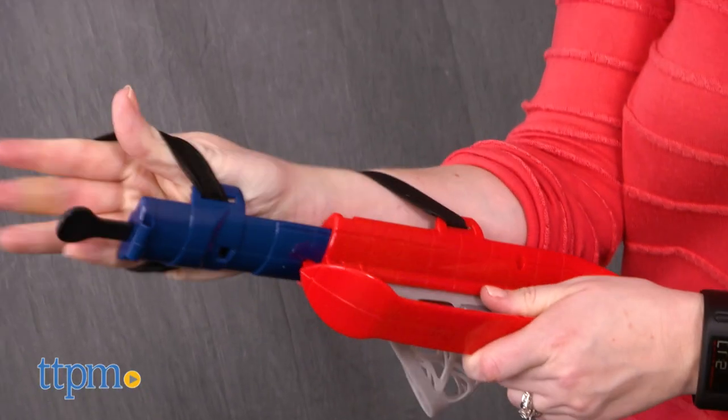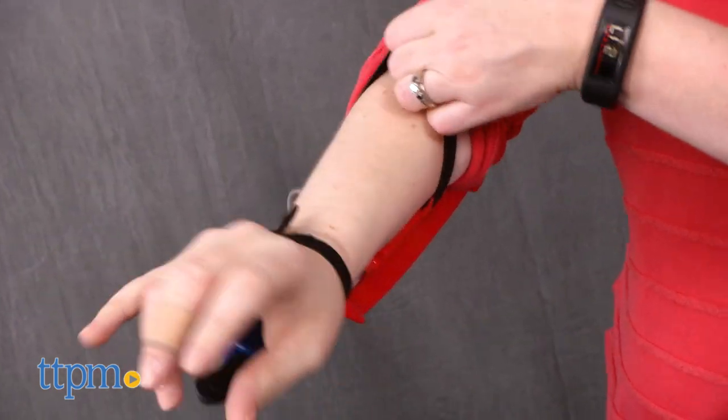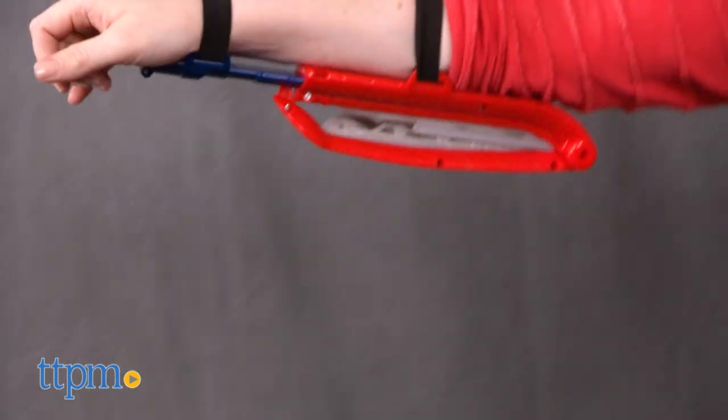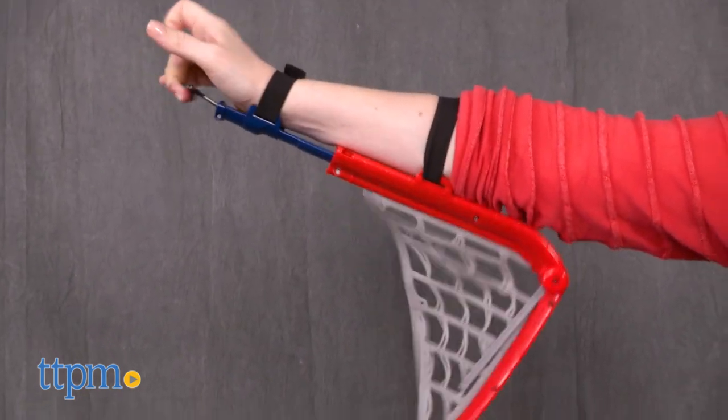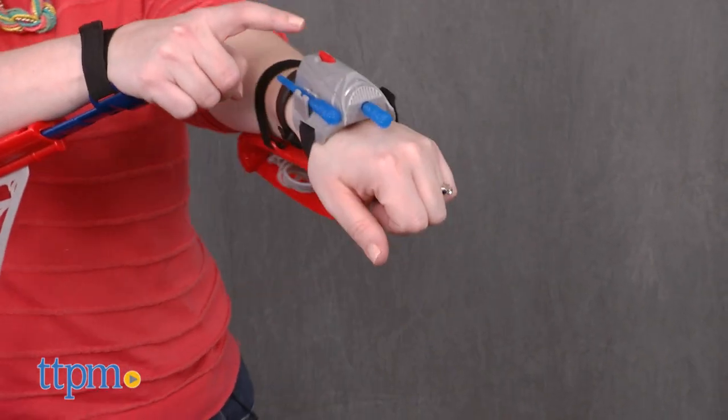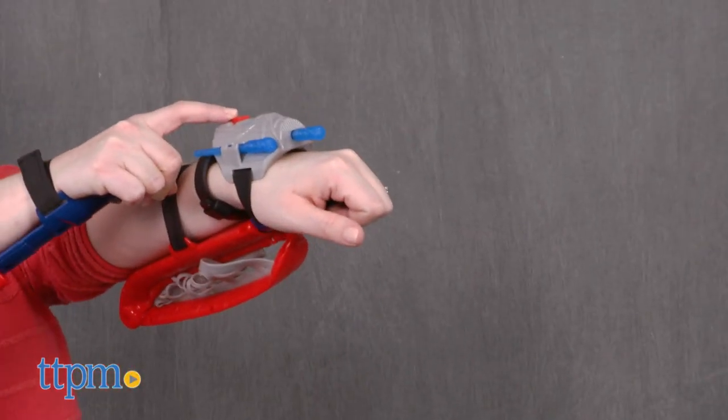Slide each arm through the web wings and fasten with the adjustable velcro strap. Anytime you want to deploy the web wings, just press the lever and they'll pop down. The gauntlet and the two projectiles can be attached to either web wing, and anytime you want to launch a web projectile, just press the red button on top of the gauntlet.